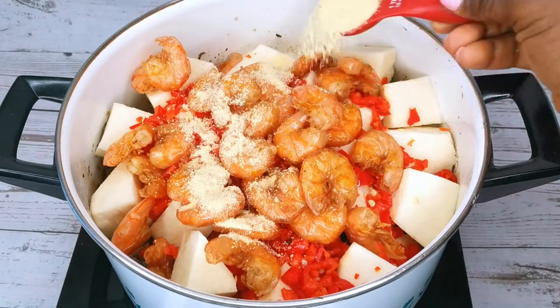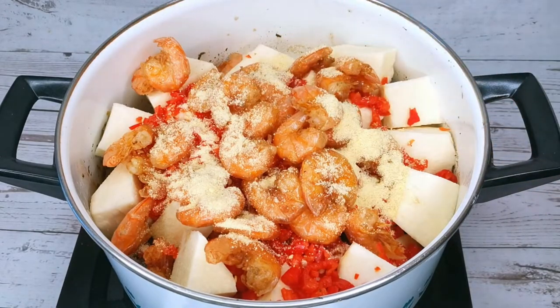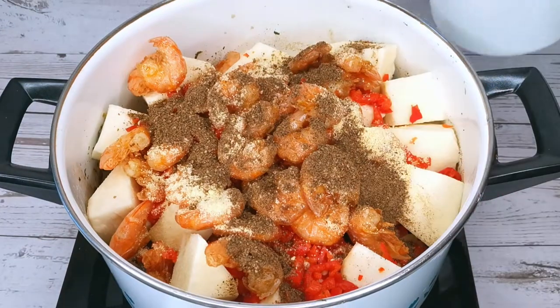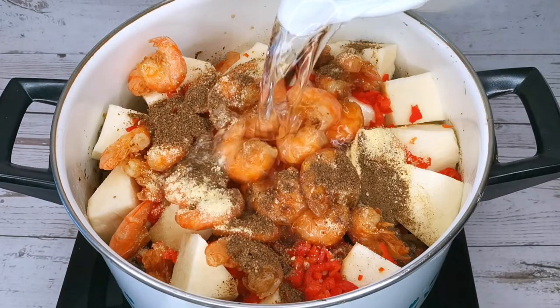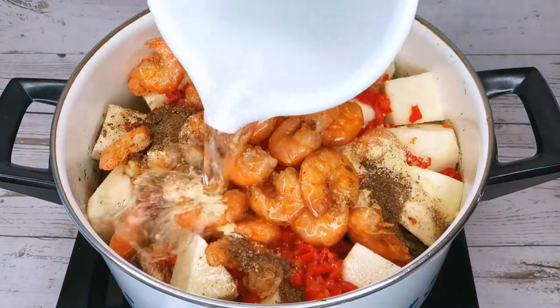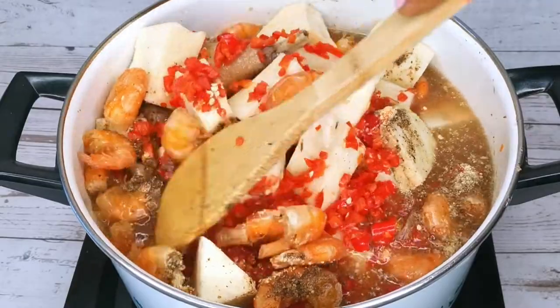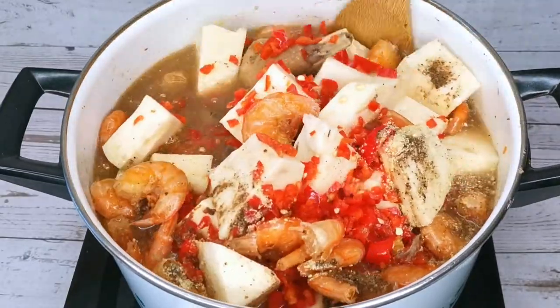Add some chicken stock powder and one tablespoon of pepper soup spices. Add water to cook the yam, then stir it together. I'm going to cover it and allow it to cook for at least 10 minutes.